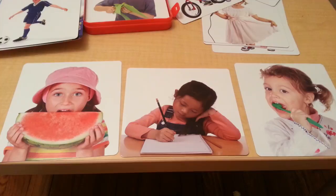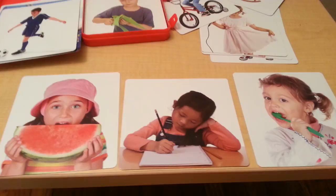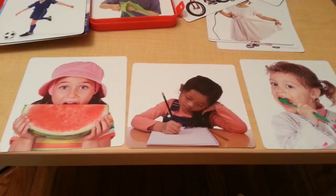You can also ask the child to act out a particular action. Can you show me how you eat? Can you show me how you brush? Can you show me how you write? This helps strengthen their understanding of each action.